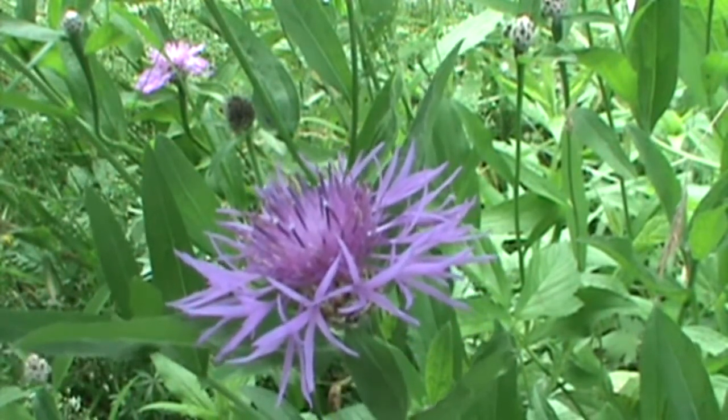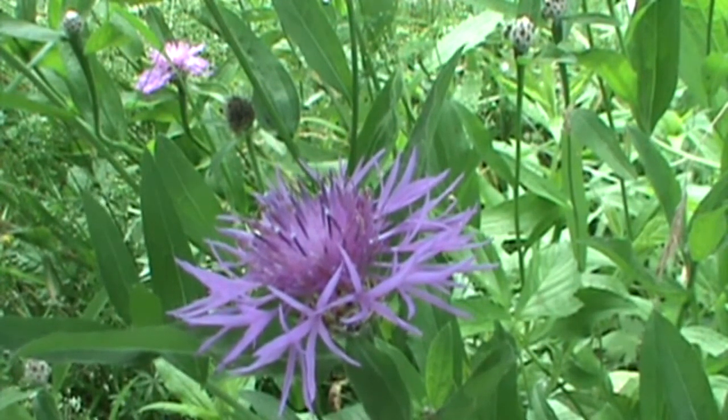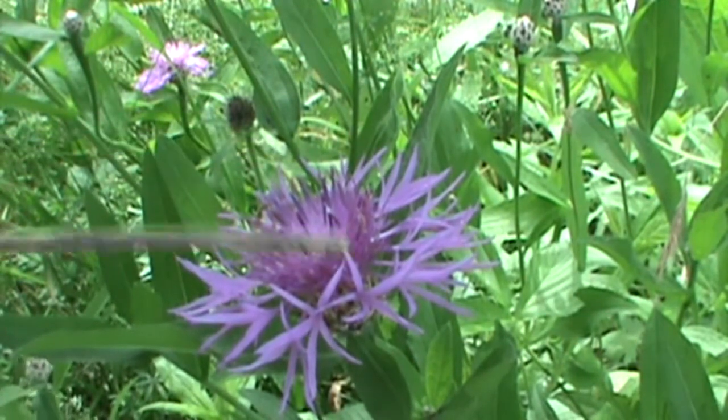This is going to be a mid-to-late summer wildflower. One of the other features on this flower: the leaves are alternate. It can grow up to three feet tall. The flowers themselves — the whole flower head, the overall head — can be up to an inch and three-quarters to two inches wide.